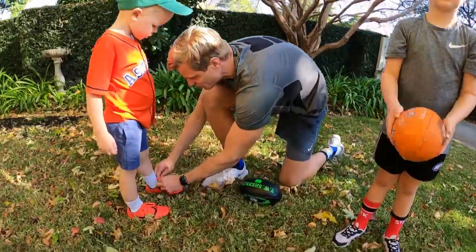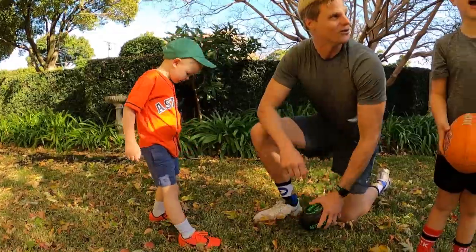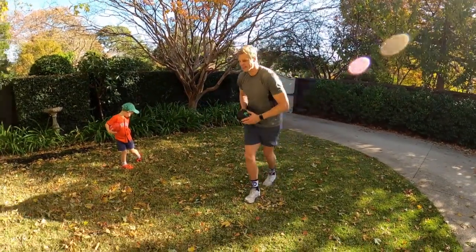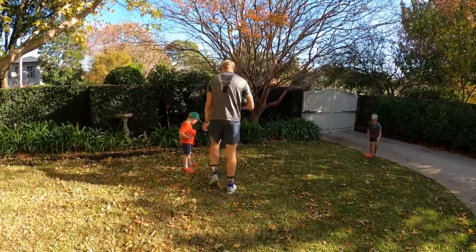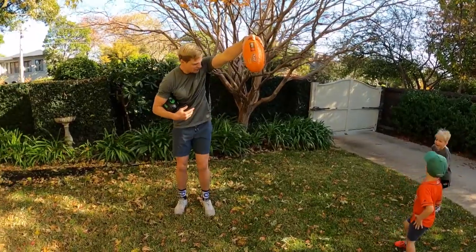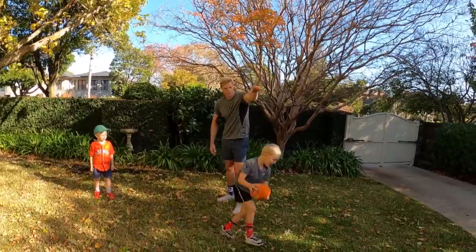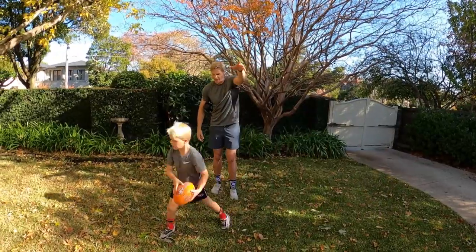Let's do some of our favourite drills to finish. What's been one of your favourites, Will? Speckies! Let's do Speckies to finish. With our Speckies, we've been practising running in and jumping off one leg — driving our knee and jumping off one leg so we can get as high as we can to get that ball. Your first, Will. High as possible! Let's go bigger. Speckie, James. Remember, we want one leg — one-leg takeoff. There you go, nice job.